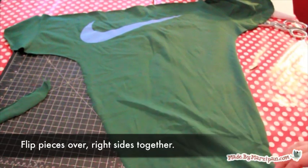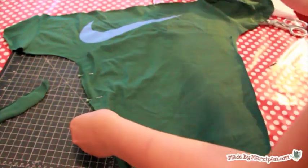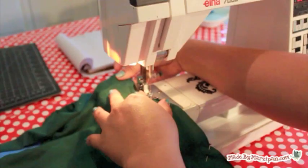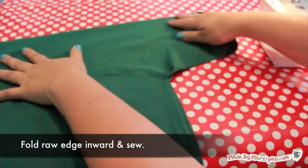Now flip the two pieces over so that right sides are together. Pin together. Sew the pocket to the main piece with a zig-zag stitch. Then turn right side out.